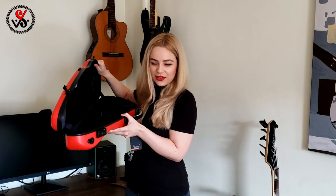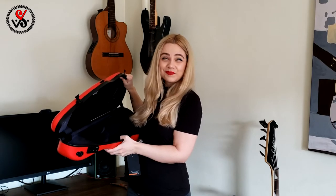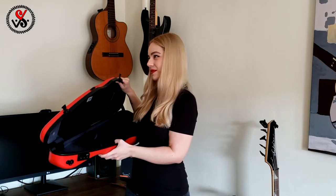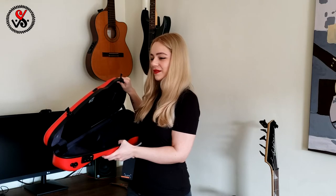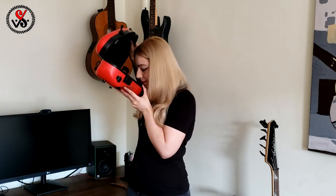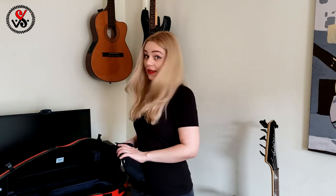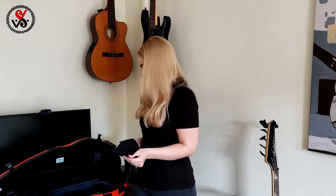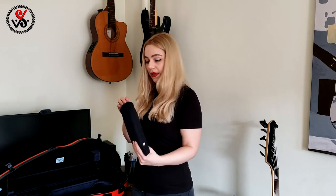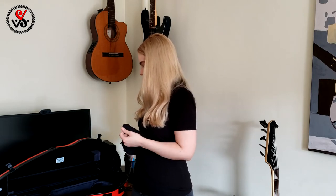You know, usually new things have a smell — I can't say unpleasant, but a strange smell. But in this case, no bad smell. That's another plus.